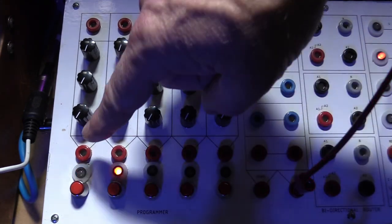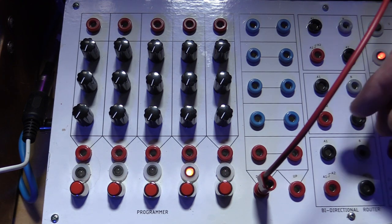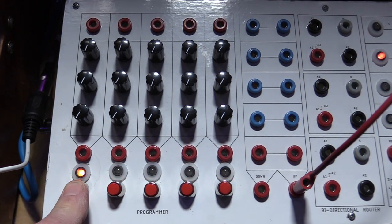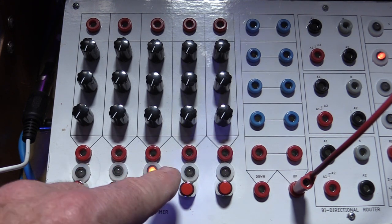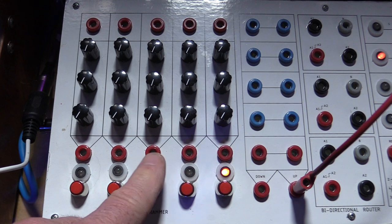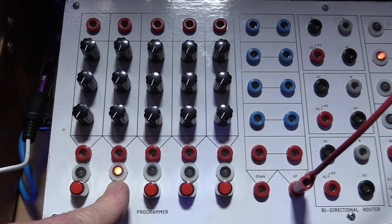I'm going to take a square wave pulse and put it into the up, and you can see it is moving to the right through the sequence. If I put it into the down, then you'll see it's moving to the left. Here along the bottom, we have a series of push buttons, one for each step. Holding down the push button will automatically move to that step and stay there as long as you are holding it down. This is very useful for being able to set up pre-programmed control voltages — these are almost like presets where you can select a different set of three control voltages coming out of the various channels.